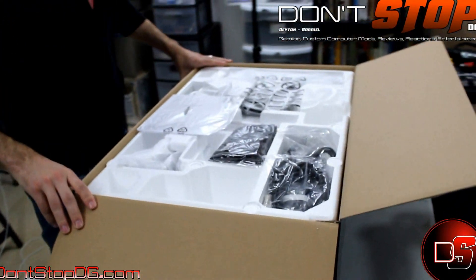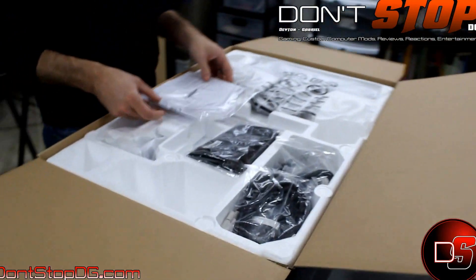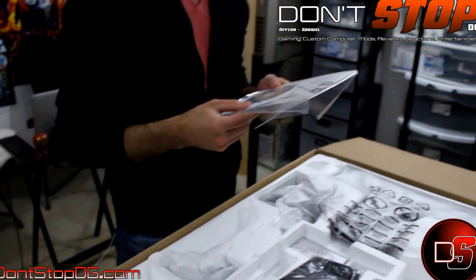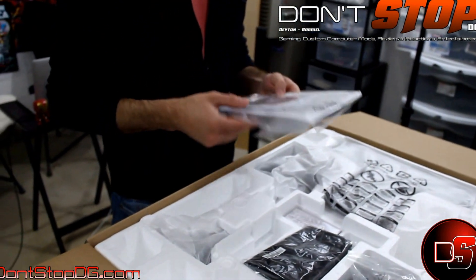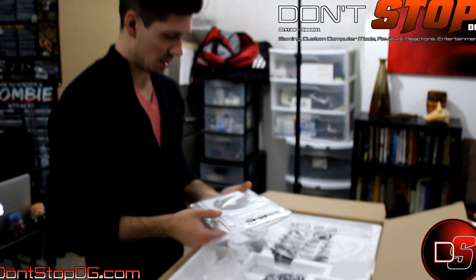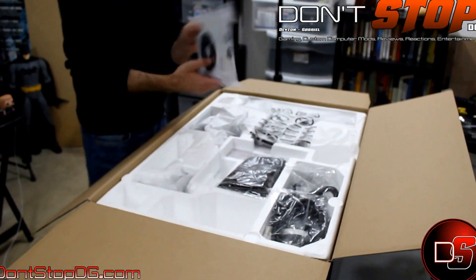Now that we're inside the box, we're going to start looking through some stuff. First, I have a driver disc of some sort for the BenQ — probably for GPU installation to get the right refresh rate and display levels. It's a little CD that comes with it, maybe a little how-to guide.